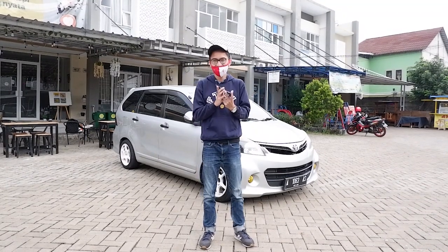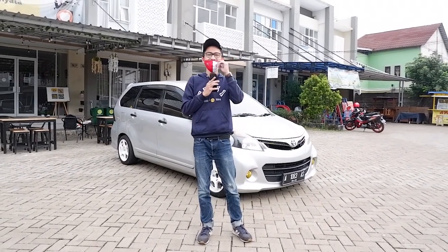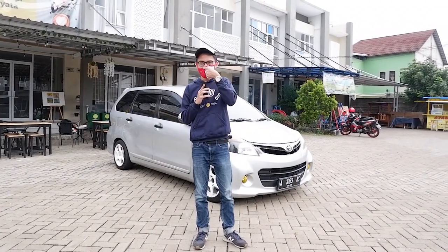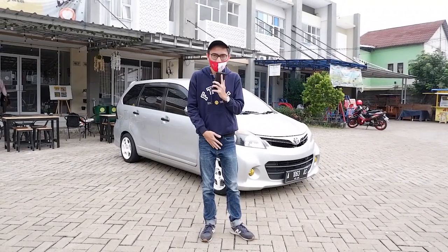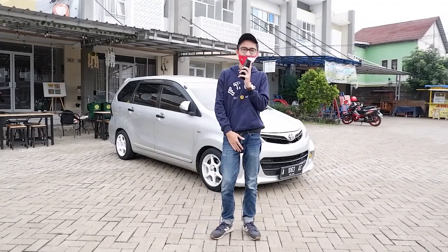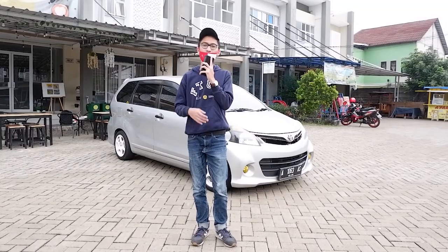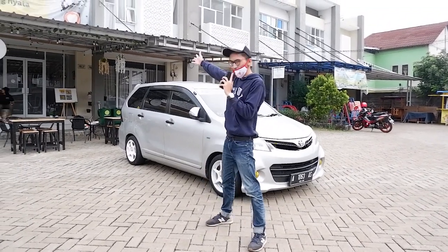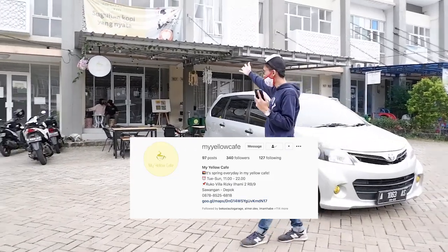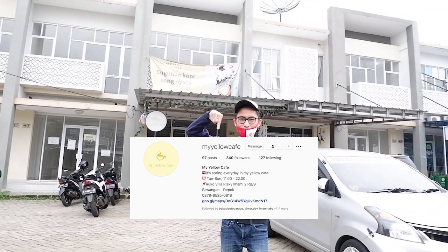Halo teman-teman semuanya, asik kembali lagi disini dengan gue Adrian, bisa dipanggil Adrian. Hari ini akan ada konten mobil lagi. Jadi kita nge-review lagi mobil, tapi sebelum itu promosi dulu — gue berada di Mayolo Cafe, ini adalah cafe gue kawan-kawan. Mayolo Cafe terletak di Sawangan, di Vila Riski Ilham Idua.